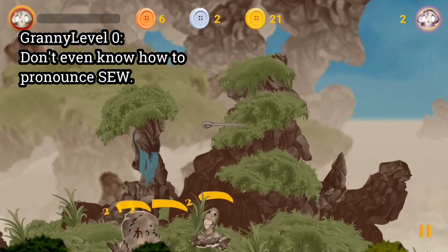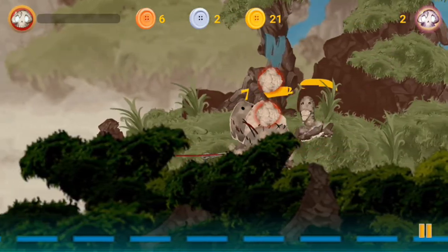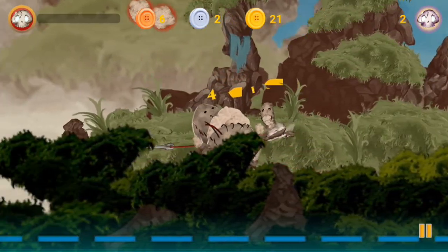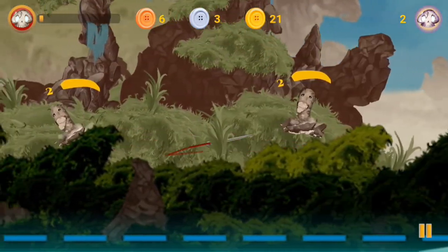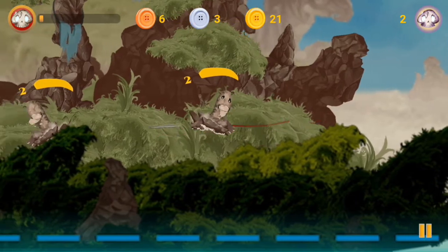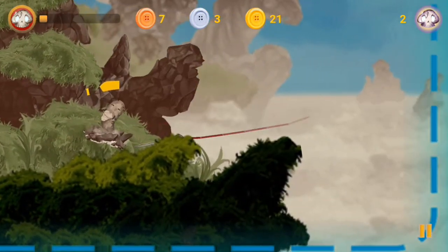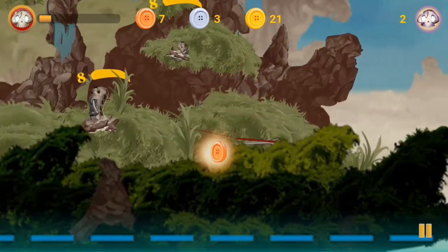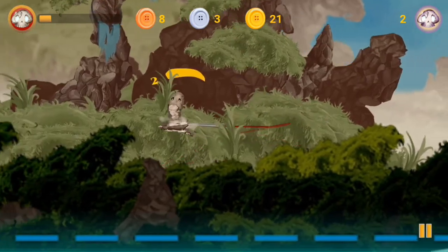Grab your nanny and let her just sew and stitch as much as her heart desires, because that is what we're doing in this game. We're sewing and stitching by moving this little needle from left to right on the screen to destroy enemies. It's actually kinda dark when you think about it. But doing so, we get silver, bronze, or gold coins, and we can use these in the shop afterwards to unlock new skins.